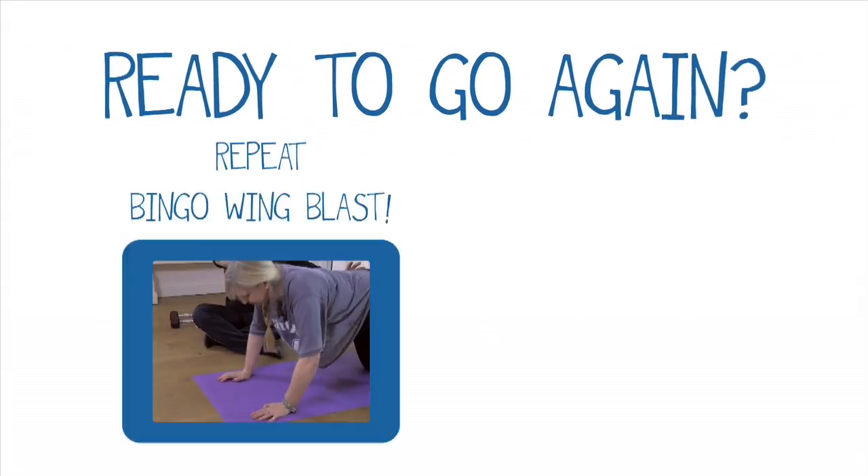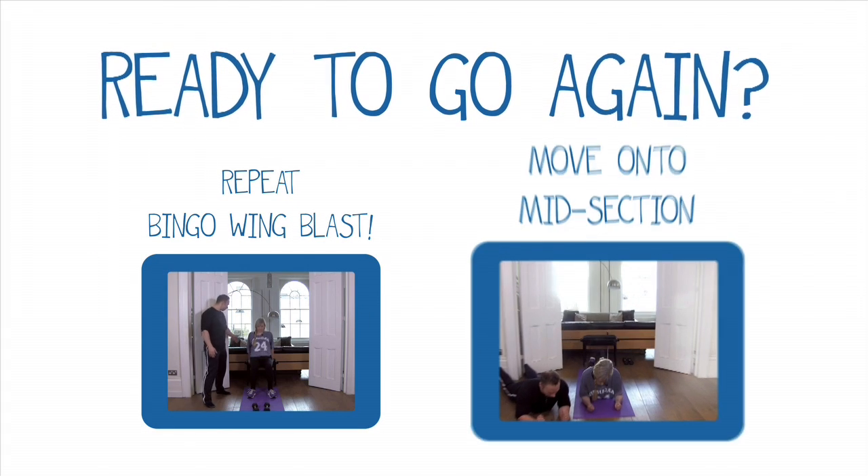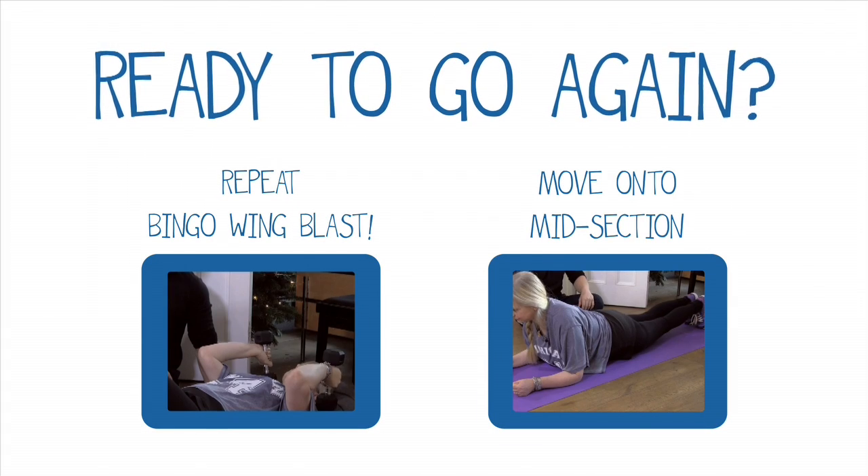Stay with us if you want to run through that again, or skip to the next section where we're going to look at stomach.